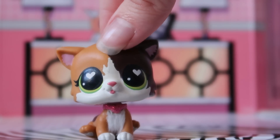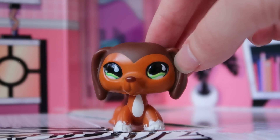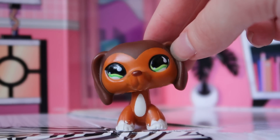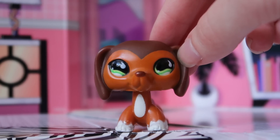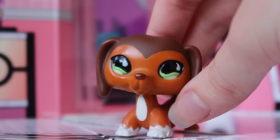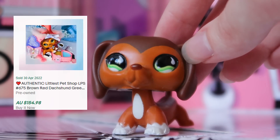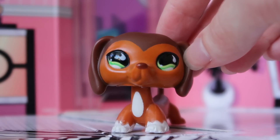For those of you who aren't familiar, it is this dachshund right here — a very popular and sought after pet back in the day. I don't know how sought after it is now because there are so many aftermarket and fake versions of it. It's very easy to obtain a cheaper version. I'll put some eBay sold listings up on screen so you can get an idea of what she usually sells for. It's really supply and demand when it comes to this particular LPS.